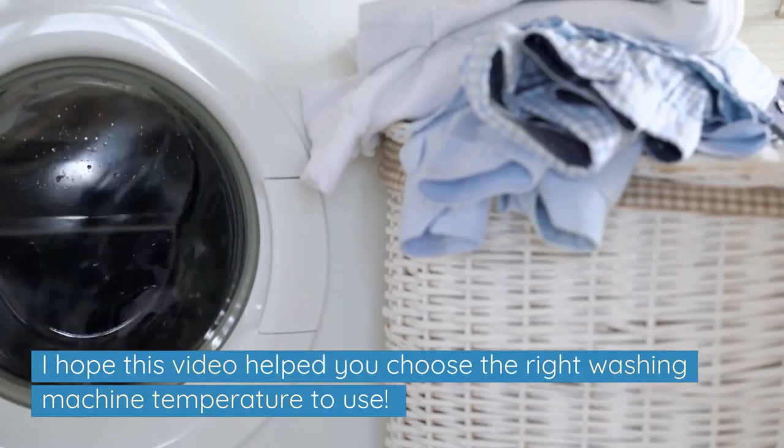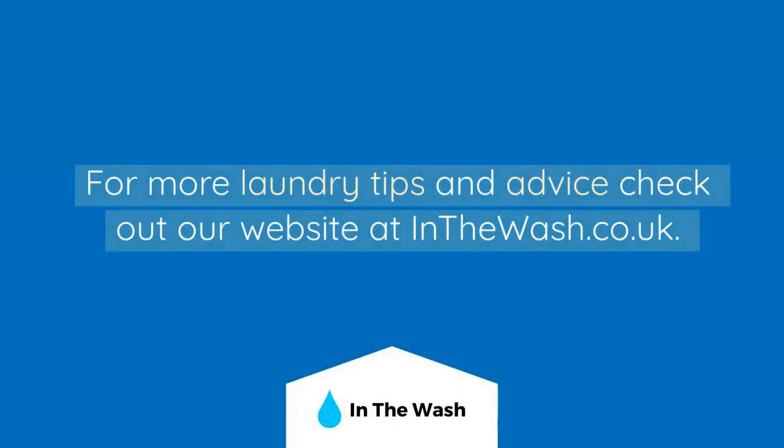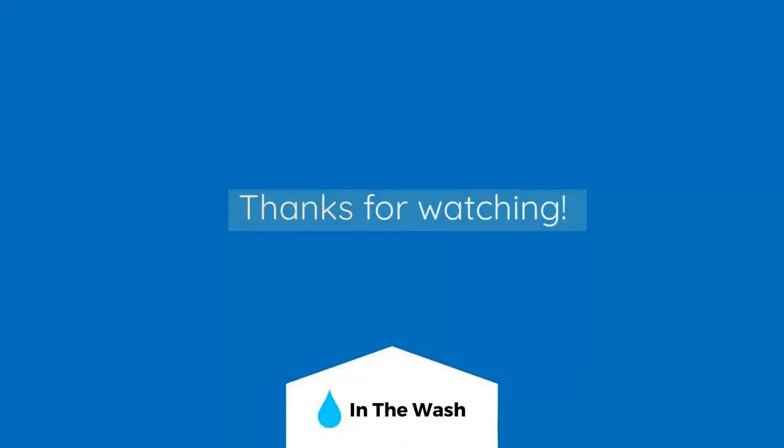I hope this video helped you choose the right washing machine temperature to use. For more laundry tips and advice, check out our website at inthewash.co.uk. Thanks for watching.